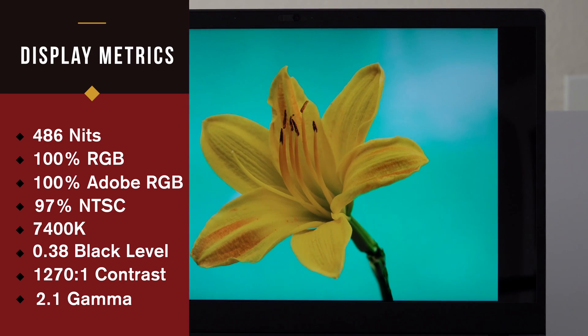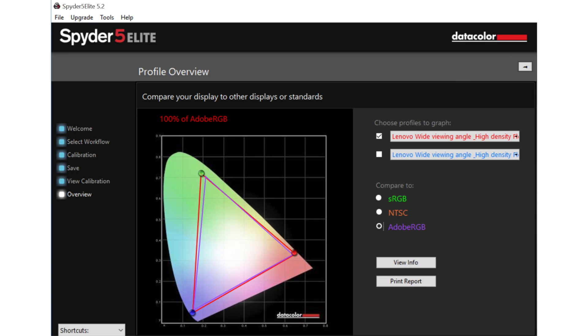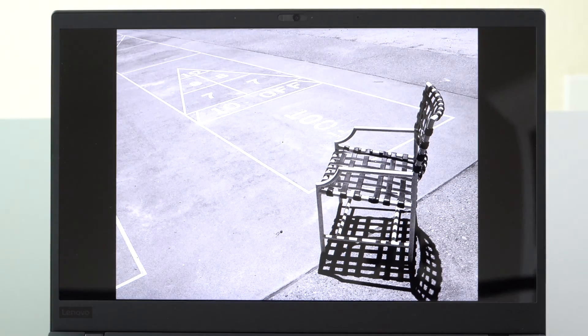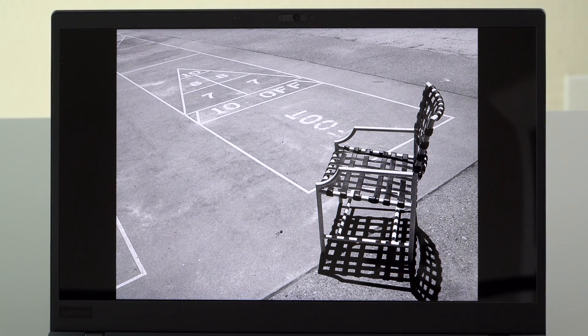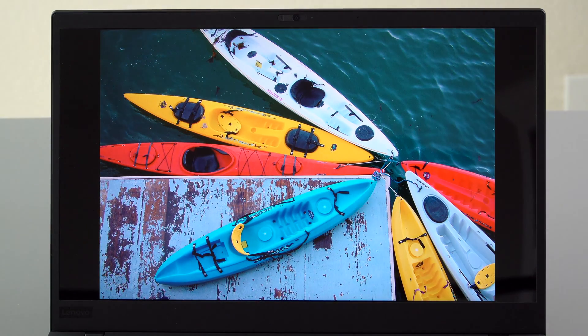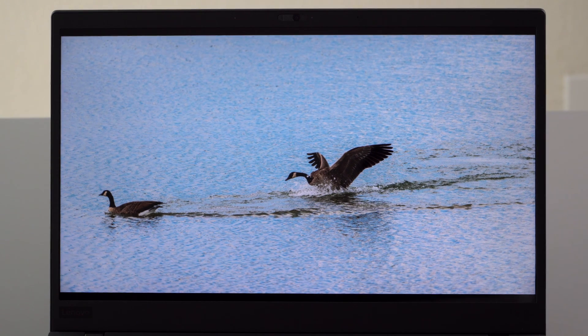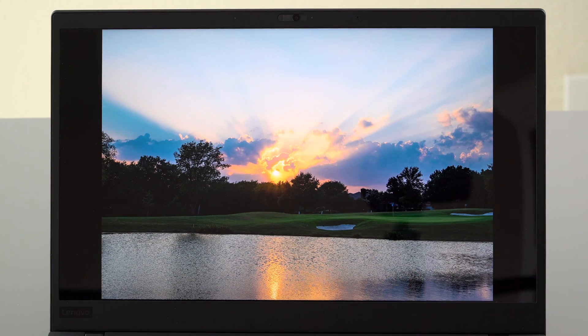That's less garish-looking than the OLED displays used in laptops the last couple of years. Windows 10 is not color-managed, so just tooling around the OS the colors can look a little cartoony with OLED. Those OLED displays in laptops were also not very well calibrated — not a great look if you're doing photo and video production. This one actually had very good factory color calibration. The colors look intense but not insane or goofy — it's really good stuff.